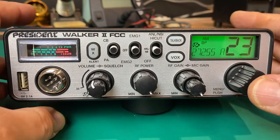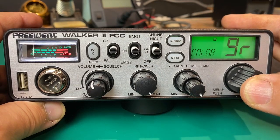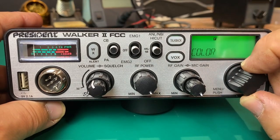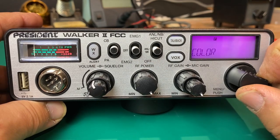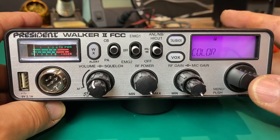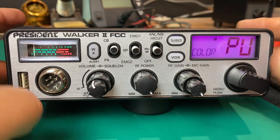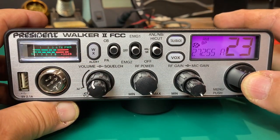Now for some other features we're going to do some menu-driven work. Push and hold the menu button. Now we can go and change our colors — if we don't like green we push it again; we can go to blue, yellow, purple, and so on. Let's go to purple. Hit that button again — it gives a confirmation beep and after a few seconds it will revert back to normal, or you can simply press the microphone button to exit the menu.